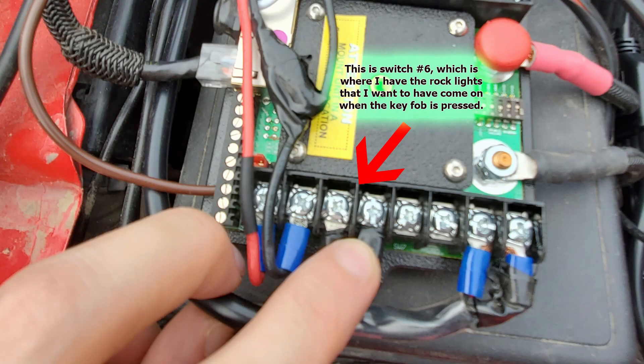So this is switch number six, which is the switch where my rock lights are installed. I want these to come on when I unlock and then go off when I lock.